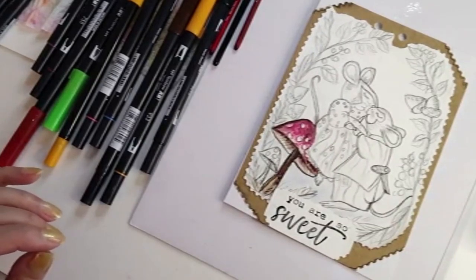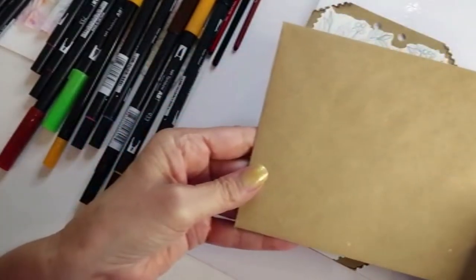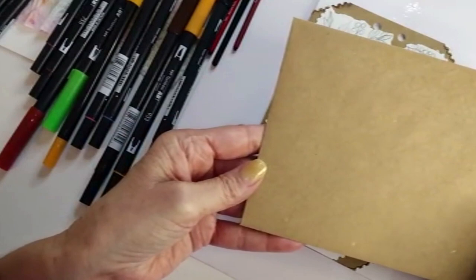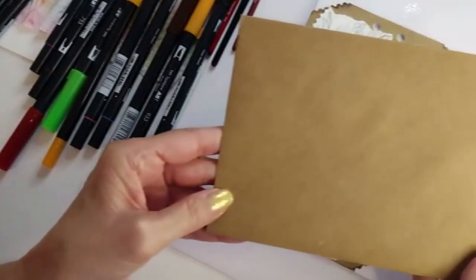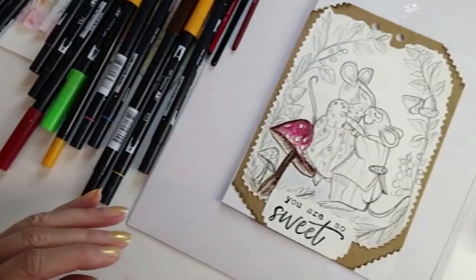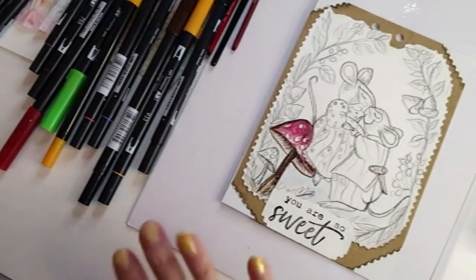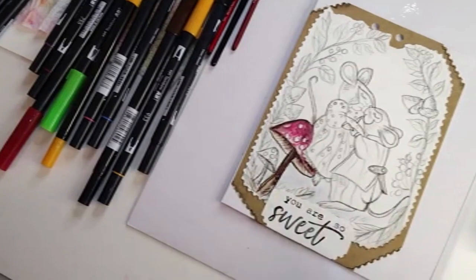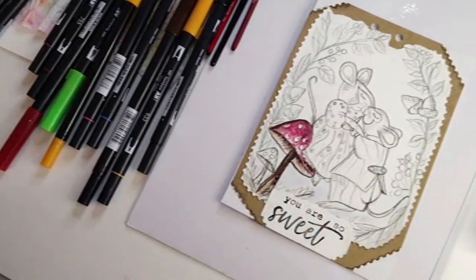This is going to be an adorable card you can send to a loved one. The cards you get at your craft store come with envelopes so you can mail them, give them out, dress them how you like, and follow along with me. I'm going to go ahead and go into a time lapse so we can just have all painting, smooth sailing. You are so sweet — oh yes you are. Alright, let's go.